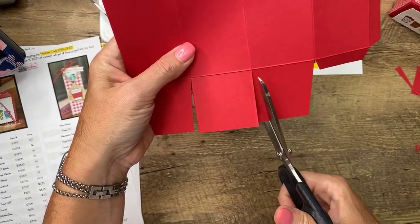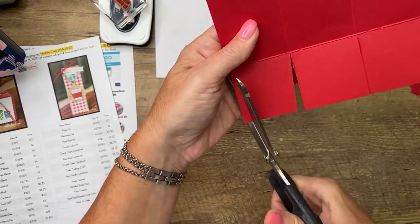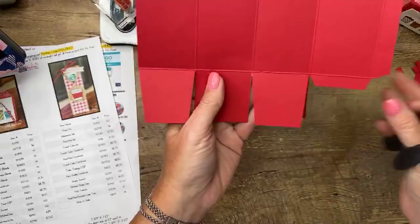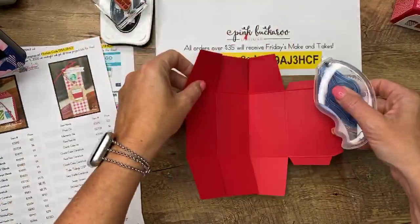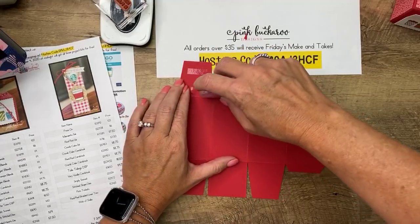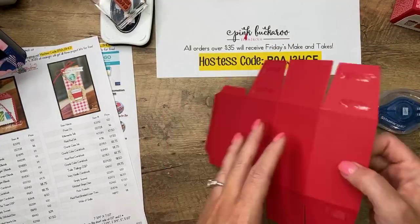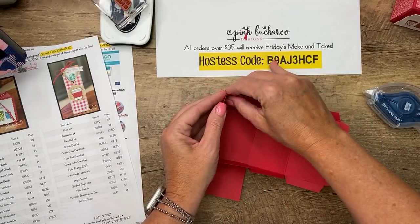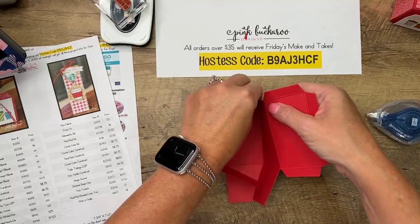The two squares on either side of the large square — I'm cutting at an angle, cutting those corners. This is just going to help make sure all of our edges are matched up and nothing's going to be bigger than the other. Now I'm going to grab my Stamp and Seal Plus. This is the inside. I'm going to flip it to the outside and put Stamp and Seal Plus on all four of the squares — not the center one, but the four.